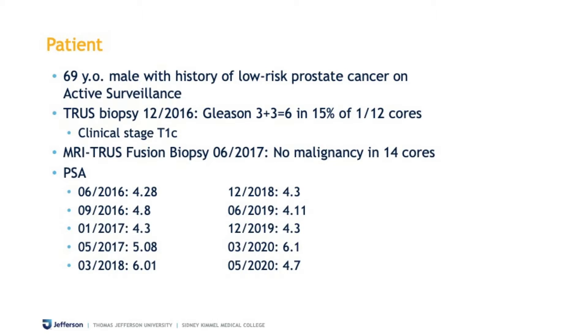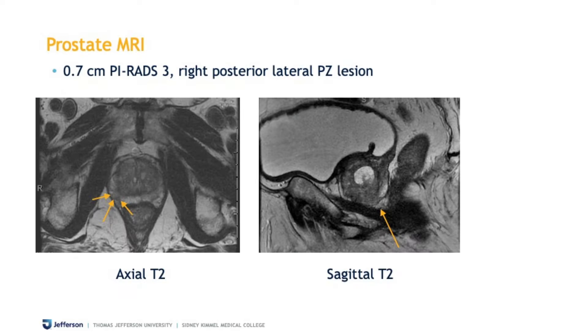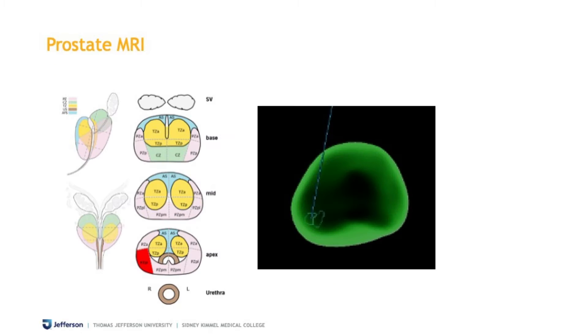My patient is a 69-year-old gentleman with a history of low-risk prostate cancer on active surveillance. He had a prostate biopsy three and a half years ago, revealing one of 12 cores with Gleason VI disease. He then had a subsequent MRI fusion biopsy six months later, which was negative. His PSA history is shown here. On prostate MRI, he has a PIRAD3 lesion in the right posterior lateral area of the peripheral zone, and this is the Dynacad image showing the location of the lesion, which we will target.